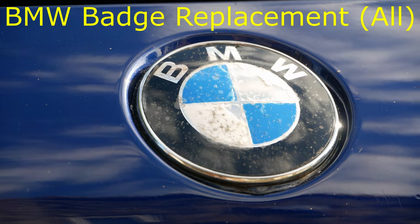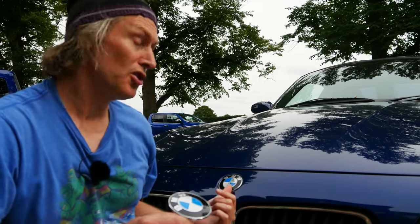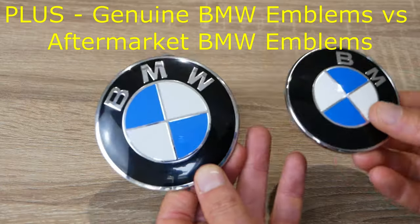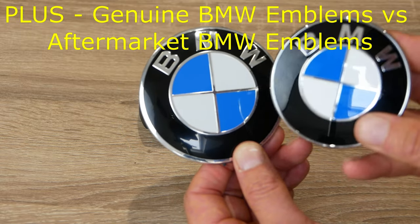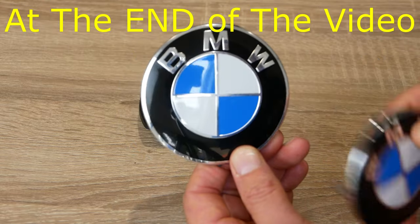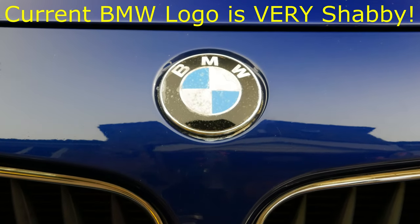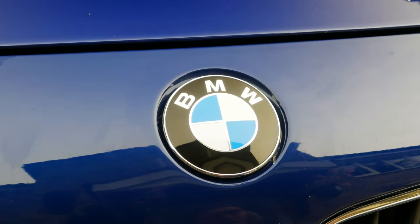Hi, it's Phil here from Revive My Ride and in this video I'm going to show you how to replace BMW badges on your car. It's actually not that difficult a task but the trick is not damaging the paintwork and not damaging the badge while you're doing it. I'm also going to cover the differences between genuine BMW emblems versus aftermarket items in terms of costs and quality. The BMW logo is a mess on this car so putting a new one on there is going to make a really big difference.